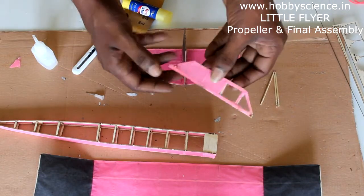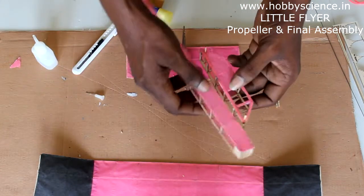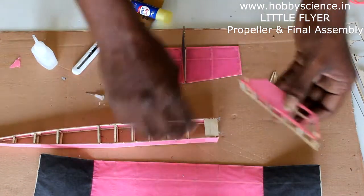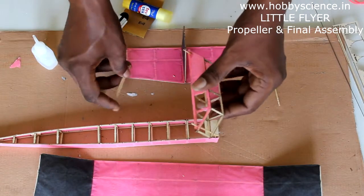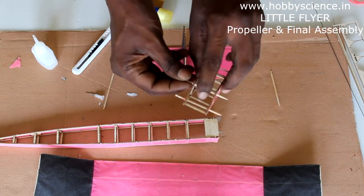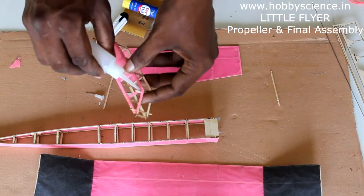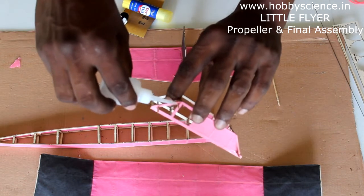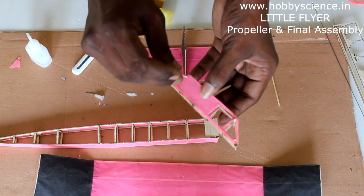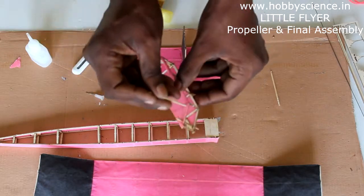With these two toothpicks at the bottom of the cabin, we will be fixing it to the fuselage. Before that, take another two toothpicks — these are for fixing the wing. Just as you placed toothpicks at the bottom corners of the windows, now do the same at the top corners. Put a toothpick at the top of each window corner and apply glue at both corners so it gets stuck.